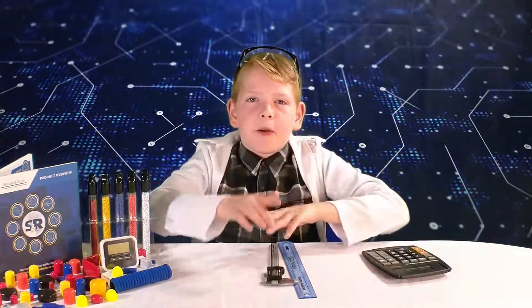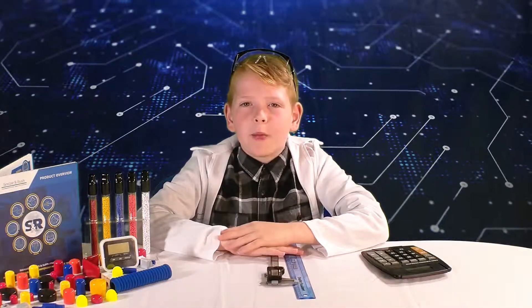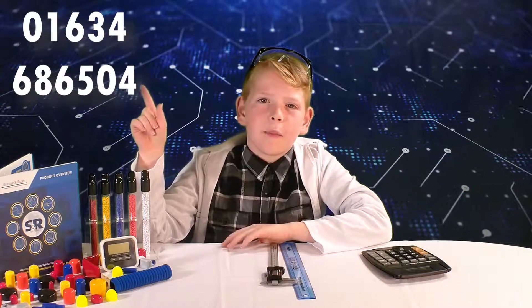We recommend you look for a tight fit. To make sure you get the right product first time, order yourself a sample pack online or call our sales team on this number now.